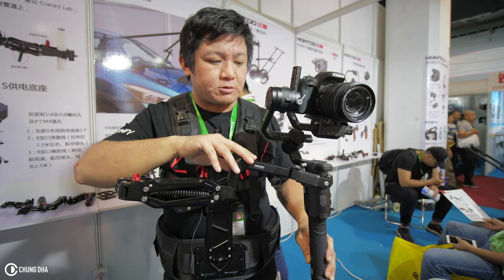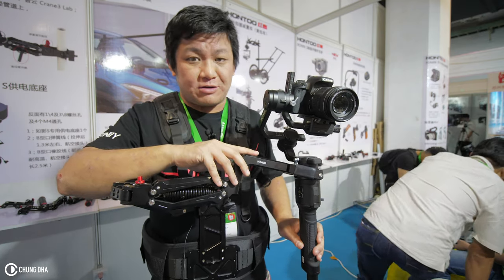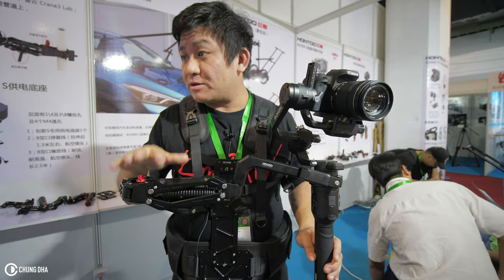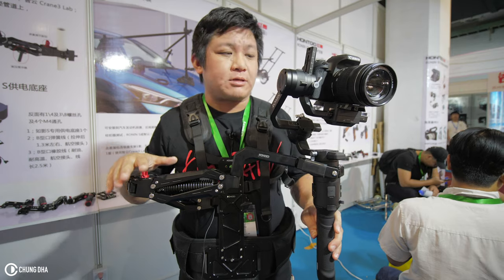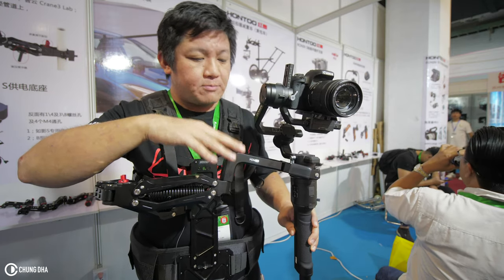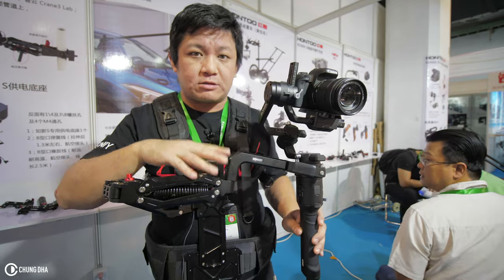I think it can handle up to 10 kilograms. I don't know much more info about it — it's mostly in Chinese and I can't read it. But it's a quite interesting concept. If you want to know more, there'll be a link in the description below. If you're new to this channel and want to see more videos, please hit that subscribe button, and I'll see you next time.